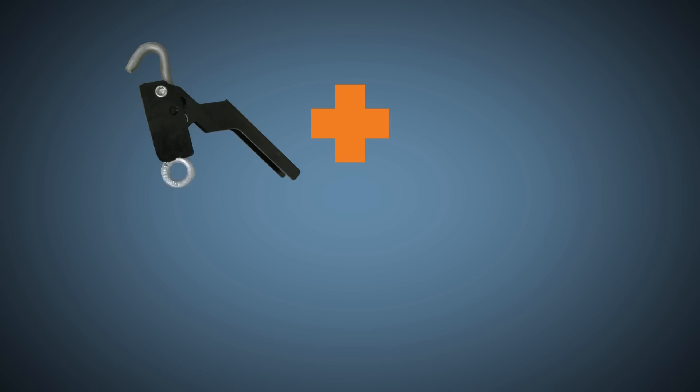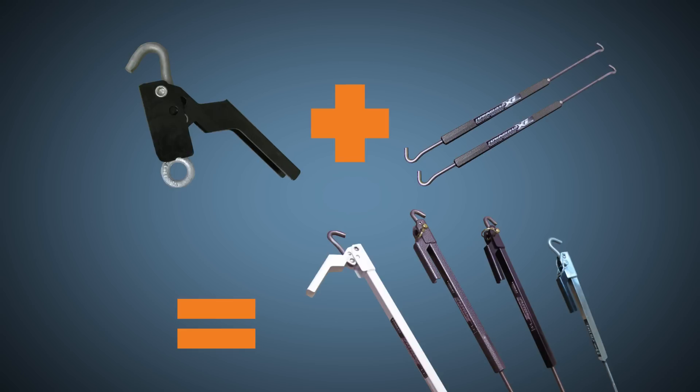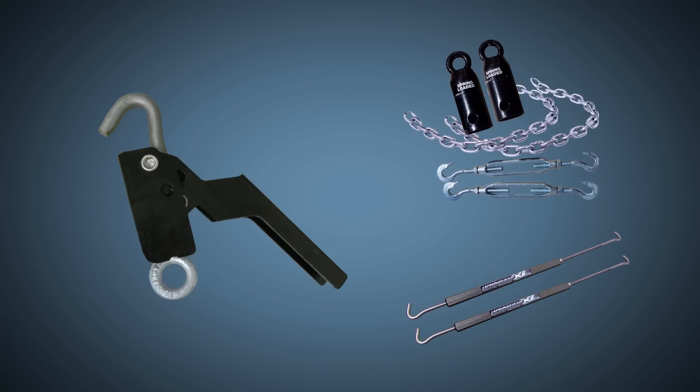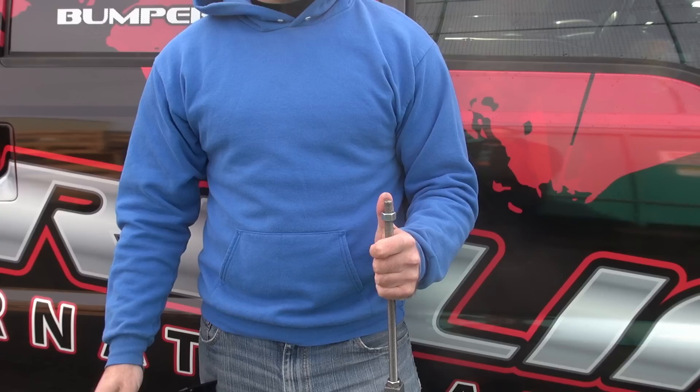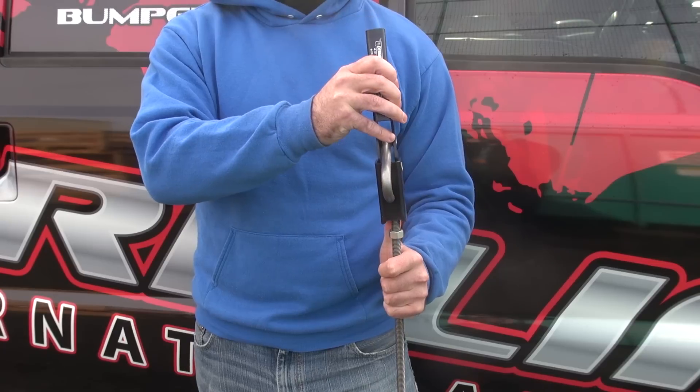Add a Derringer handle to your standard turnbuckles to turn them into quick-disconnect lever-action turnbuckles, just like your Fast Gun turnbuckle. The Derringer handle can be used with the spring-load XL and more. Cut the hook off any truck camper turnbuckle that uses a half-inch threaded rod, and thread onto the Derringer handle.